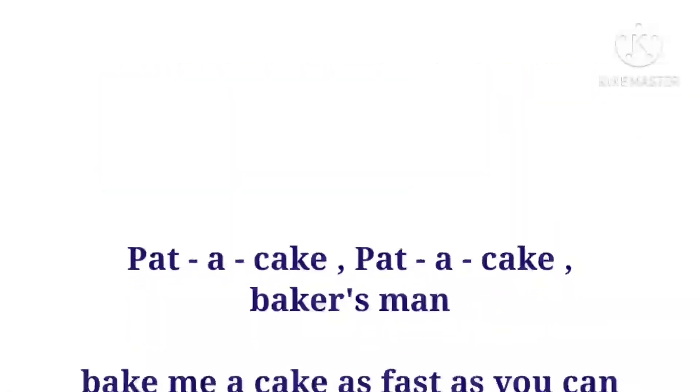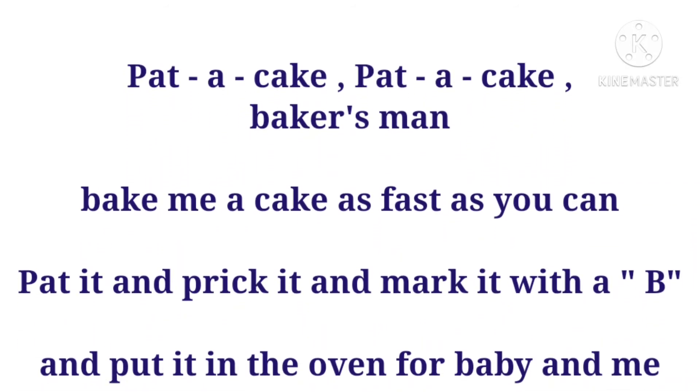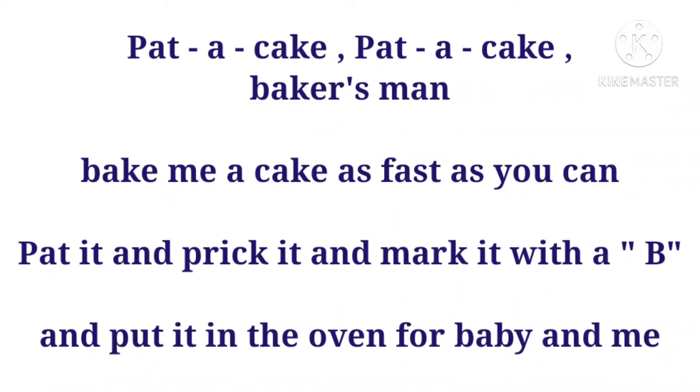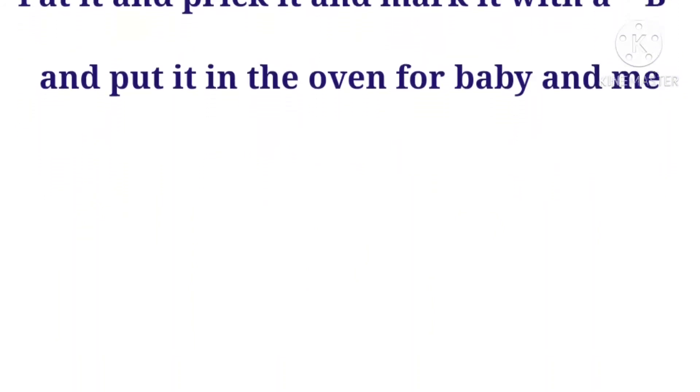Pat a cake, pat a cake, baker's man, bake me a cake as fast as you can. Pat it and prick it and mark it with a B. And put it in the oven for baby and me. Pat a cake.